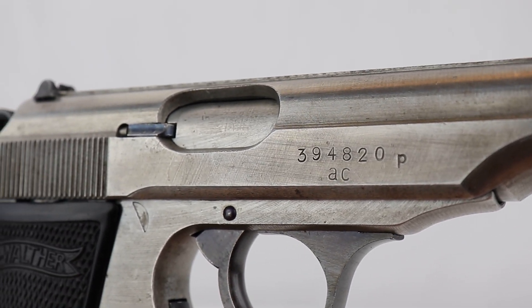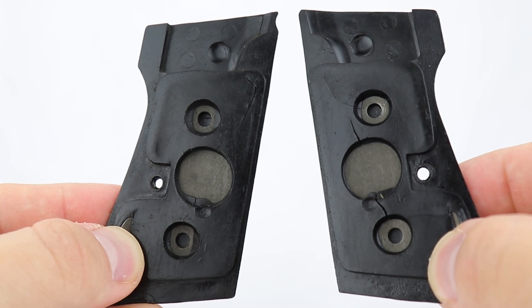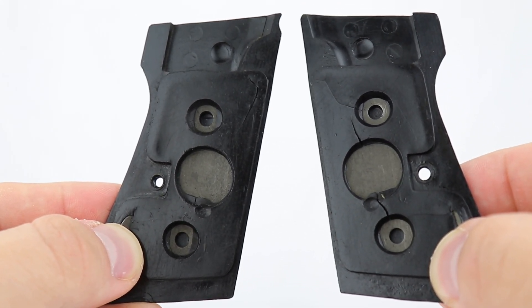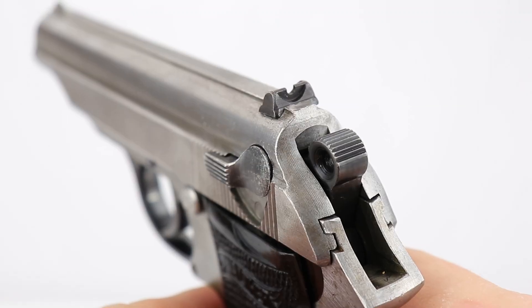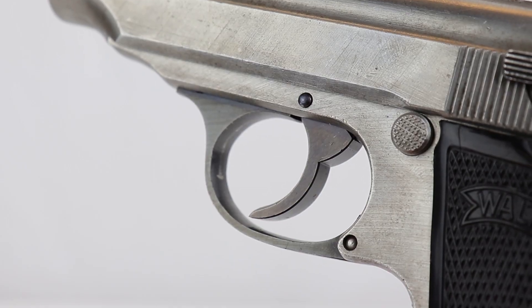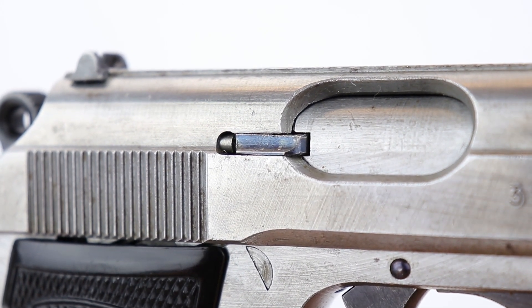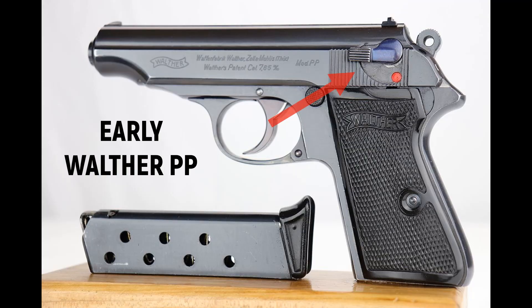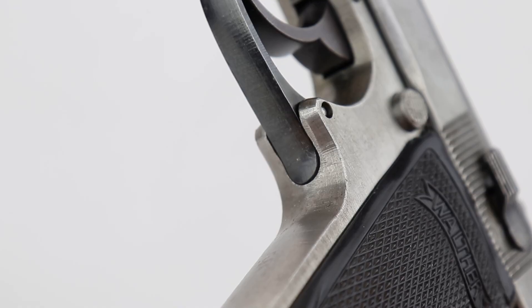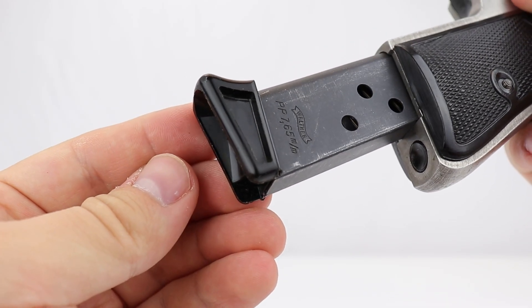Some interesting pieces: this has the early weighted grips. If you know anything about production, they only did weighted grips early pre-war, then went to a hollow all-plastic grip. These are weighted by a metal insert; they went to a hollow unweighted grip during the wartime period, probably to save expenses. This gun has early weighted grips. It has blued small parts — you can see the rear sight, the hammer, the trigger, the trigger guard, and the ejector. You'll see fire blue, which didn't happen until pre-war; they later went to a straight bluing process. Pre-war they did a fire blue ejector and a fire blue safety lever, which you can see on an early gun. This gun has some early parts, some unnumbered parts, some numbered parts, and the magazine is just a straight finger extension wartime magazine.